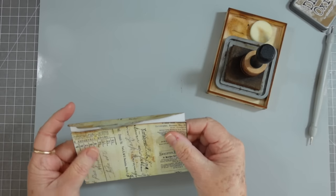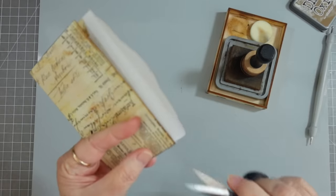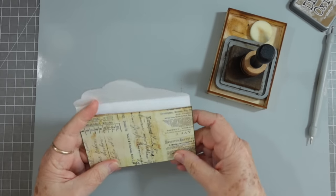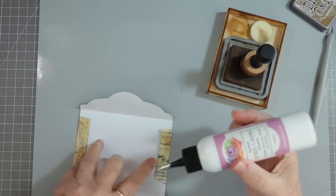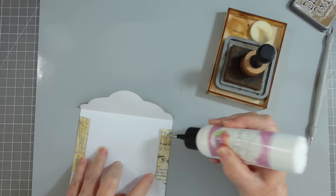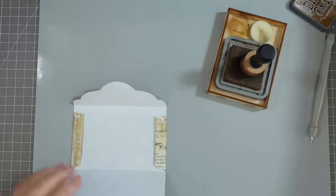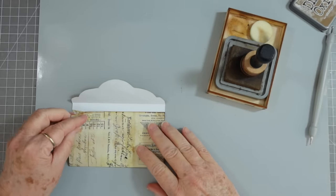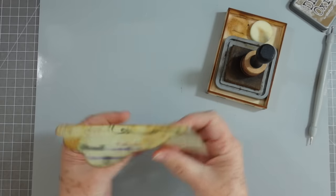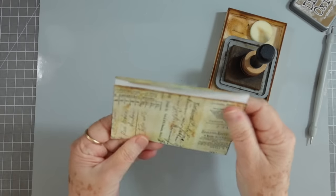With the template you're going to be able to use it on whatever paper you might have, even if you want to make an envelope out of some scrapbook paper. I printed mine off on a really heavy cardstock, and then when I trim it out I can just put that template straight down on whatever paper I want to use and trim it out. I can also just print it off digitally and then I know exactly where to cut around the edges.